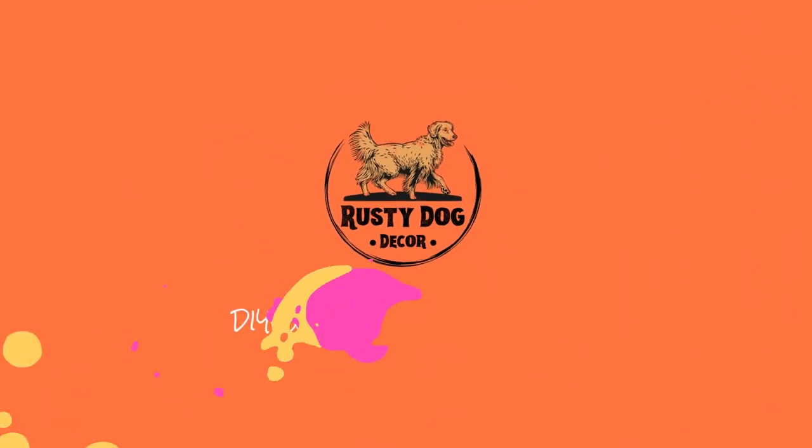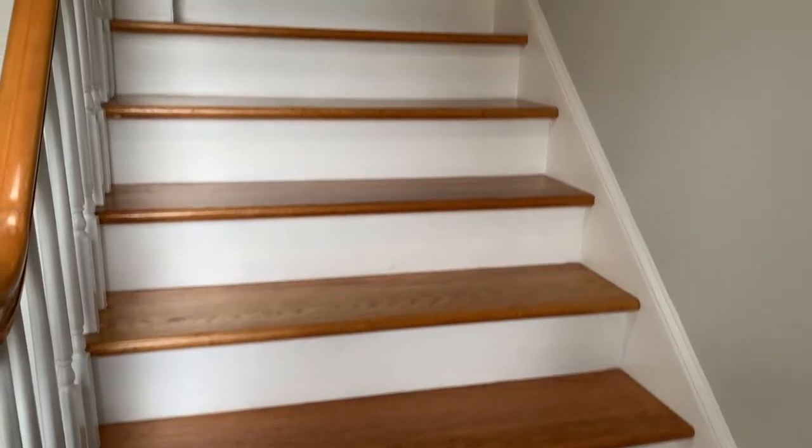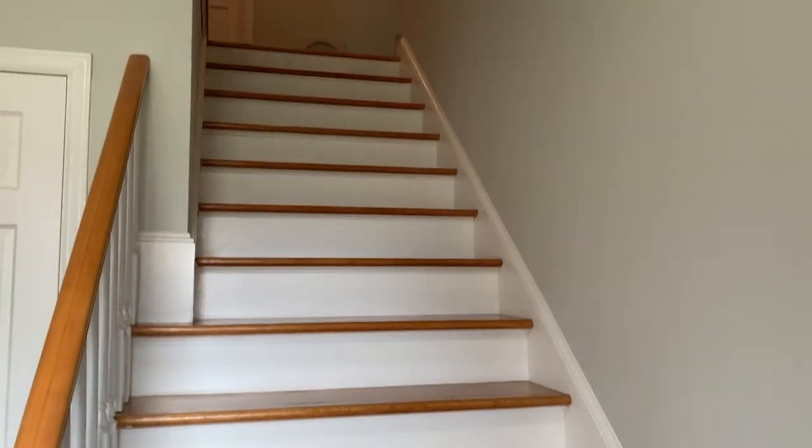Today's video is all about installing the carpet runner on these stairs. I'll show you everything I did, how long it took me, and by the end of the video hopefully you'll be able to decide if this is something you can tackle on your own. This is a pretty beginner-friendly project.